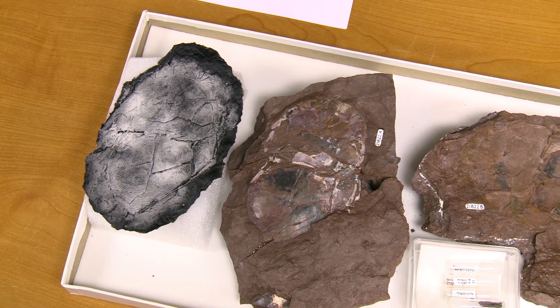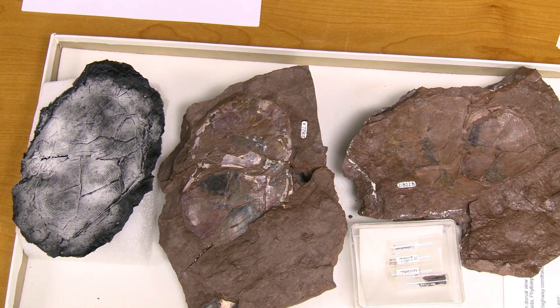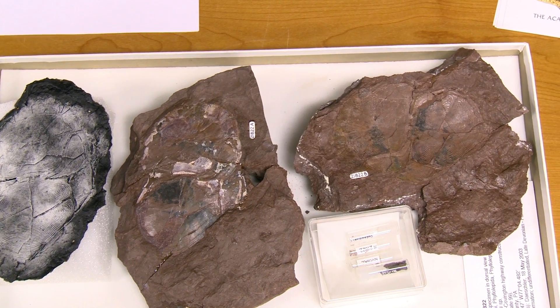We've really been able to gather very good data and able to visualize this animal quite well by using this latex method.